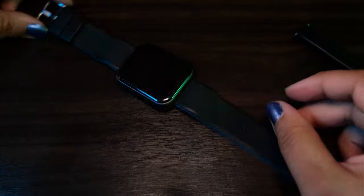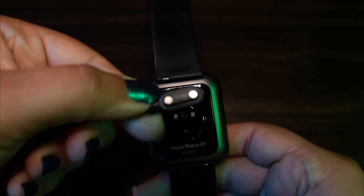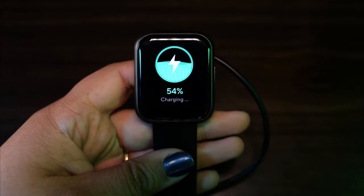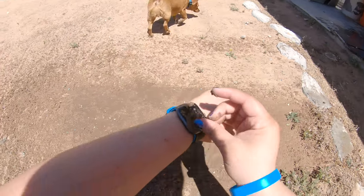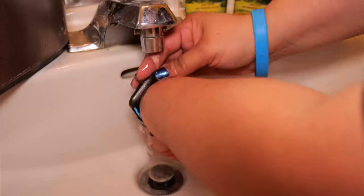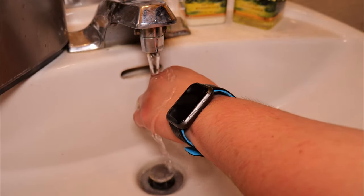The battery size on this watch is a 300mAh lithium battery. It is said to last for 9 days with a charge time of 2.5 hours. While testing this watch, I have noticed that it does last the whole 9 days, which is really cool. The watch is waterproof up to 2 meters or 6 feet for up to 30 minutes. I've taken a shower with this watch and washed my hands with normal daily use and it's held up just fine.